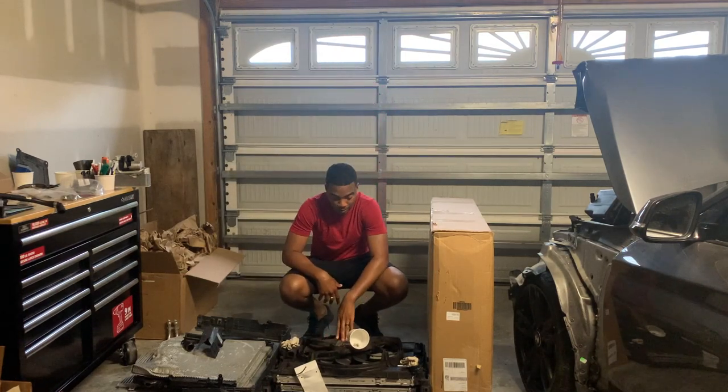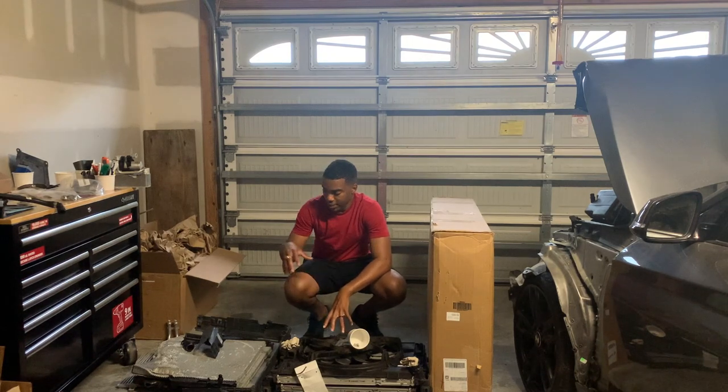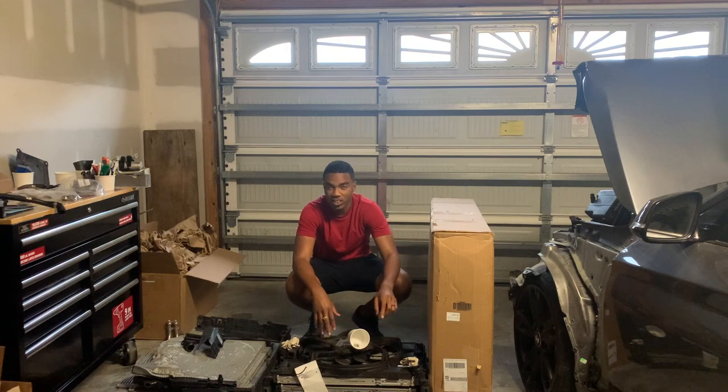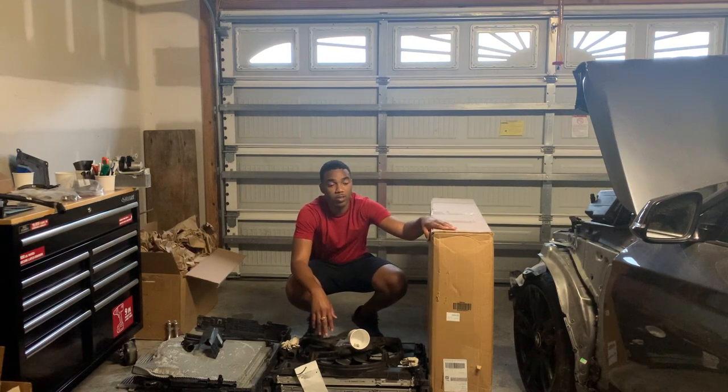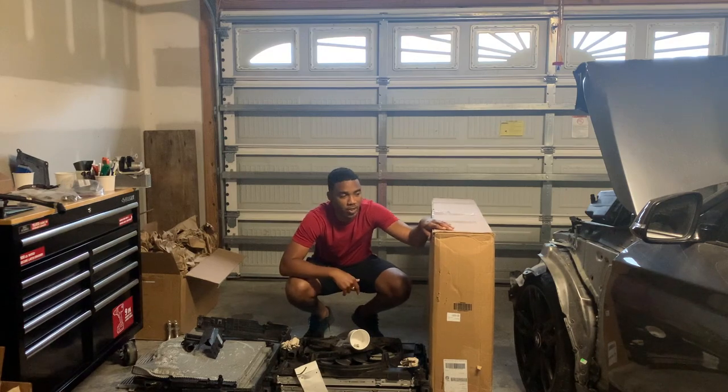Last episode I talked about the heat exchanger that was damaged on this. This is all the damaged parts — we bought it used, just the heat exchanger is messed up. We got some new parts from BMW, let's open this package up to see what else we got and put this heat exchanger on.